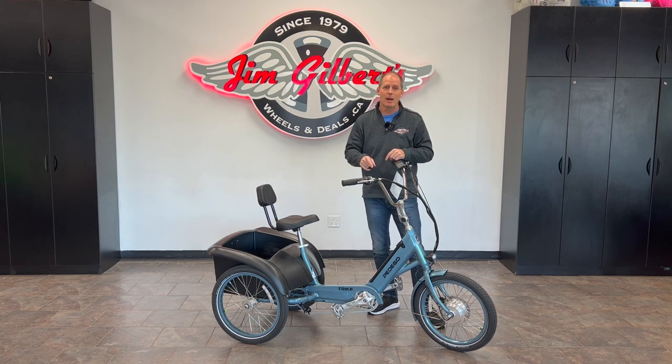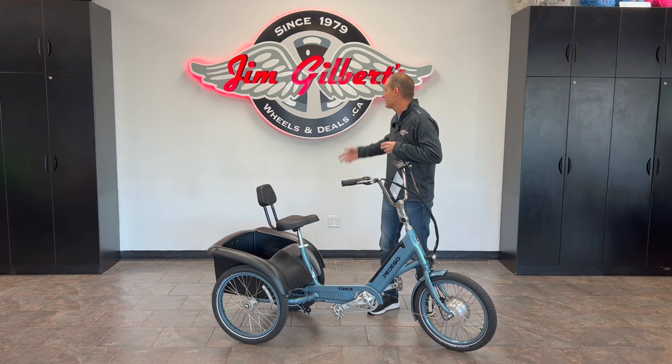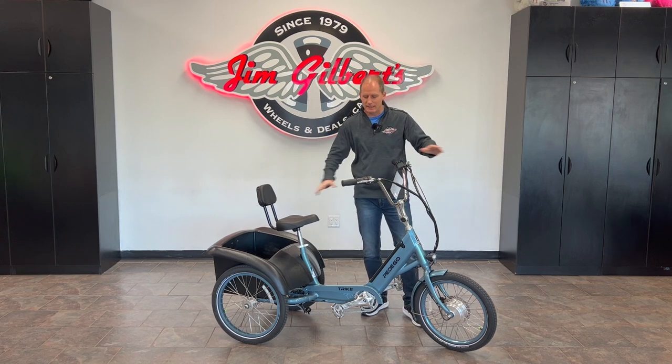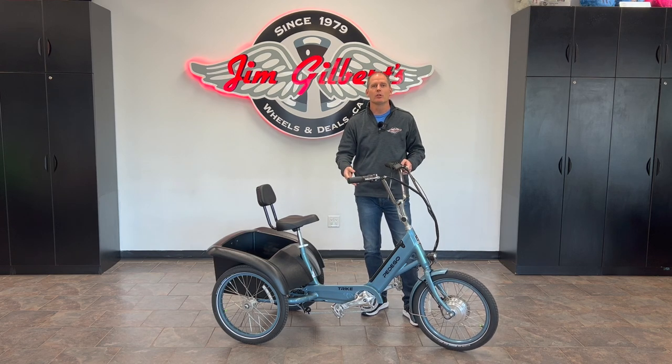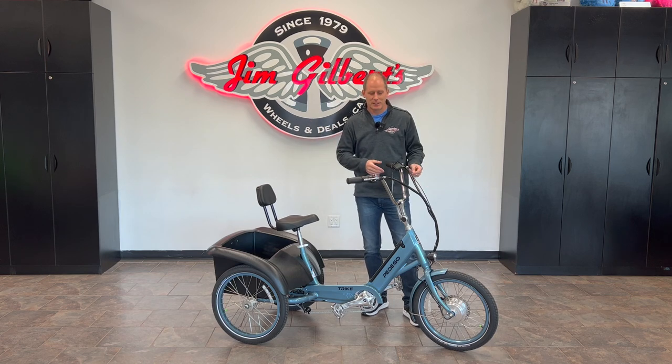I'm super excited to show you those in-depth details that other videos aren't showing you. If you still have questions about this Pedego bike or anything in the Pedego lineup, ask me in the comments below and subscribe because I'll answer those questions. I'm here at Jim Gilbert's Wheels and Deals and Jim Gilbert's Power Sports — they give me complete access to the Pedego lineup so I can give you all the answers you need.